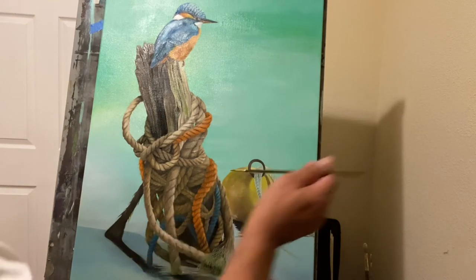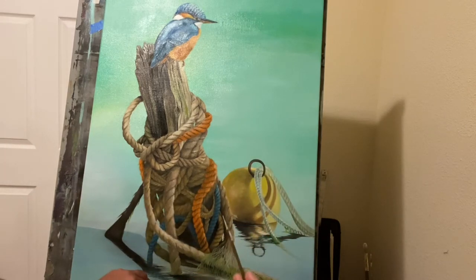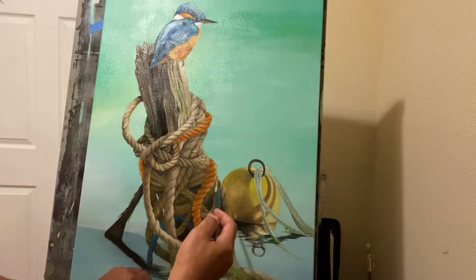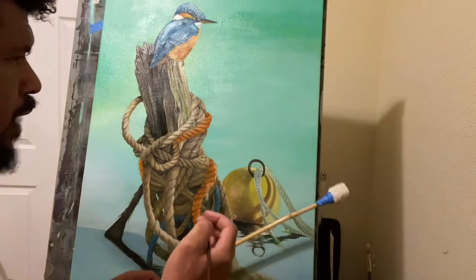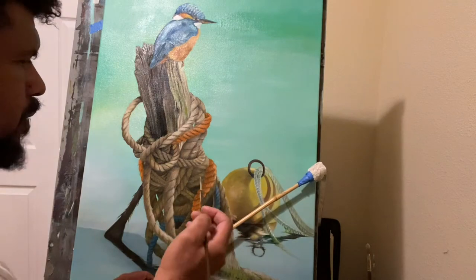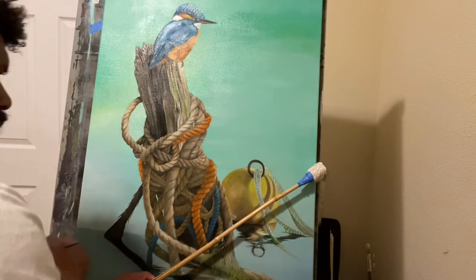The highlights — the sun is coming from this direction and the highlights are going to be finished on the side of the rope. This is what we're going to do. I use this stick here to help me control my strokes with the brush.